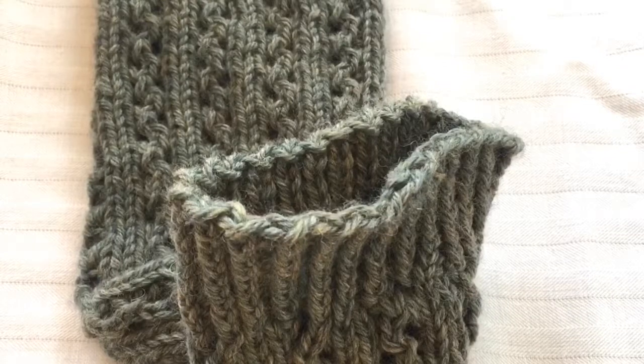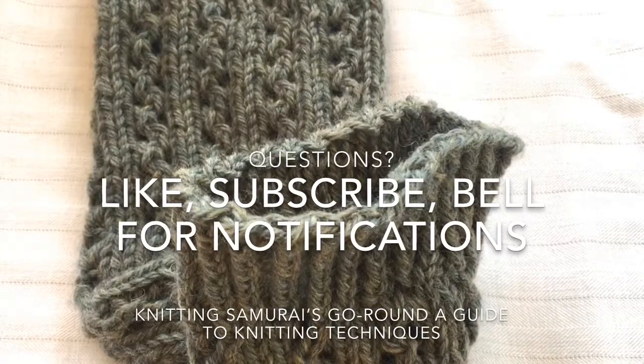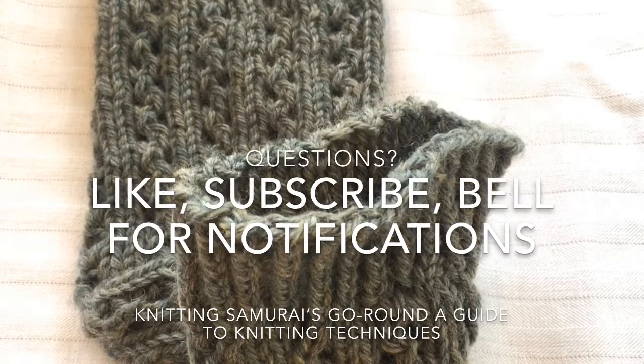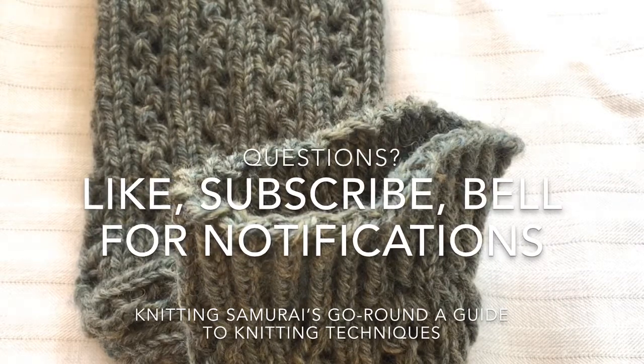If you have any questions about binding off or casting off, or anything else you'd like to see, please leave a comment below. If you've enjoyed this video, please like, subscribe, and hit the notification bell icon so you know whenever we have a new knitting guide.